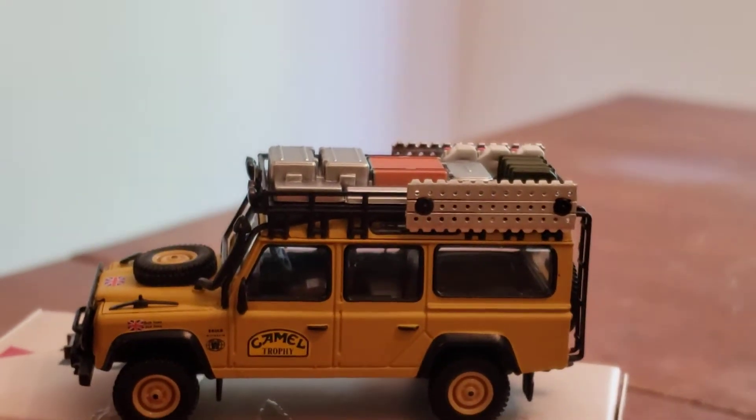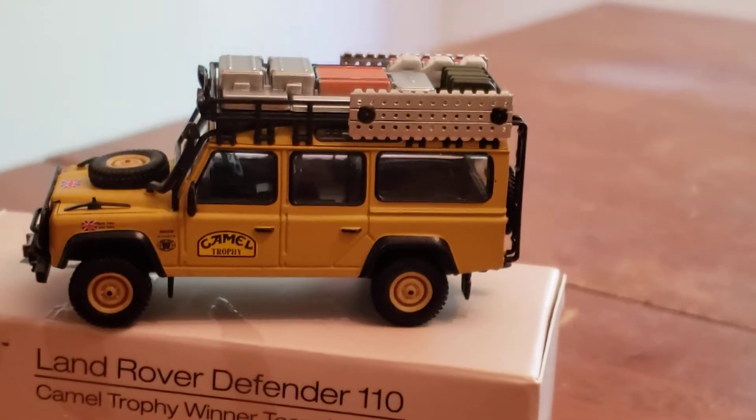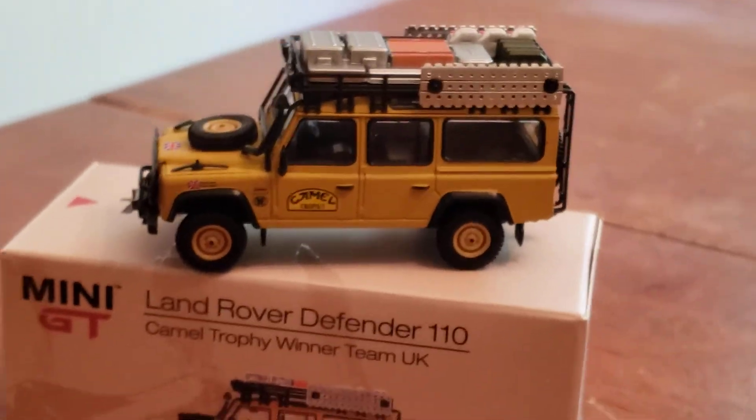Once again, this is Danny's Diecast. Don't forget to like and subscribe. Please leave comments and I'll see you guys soon.